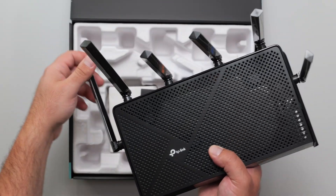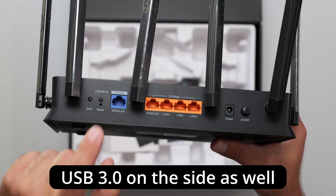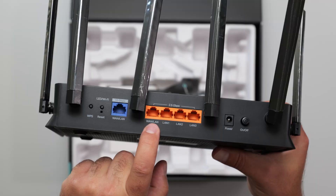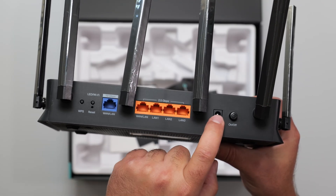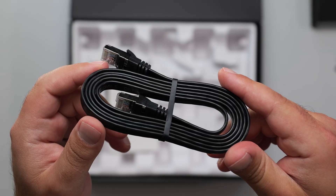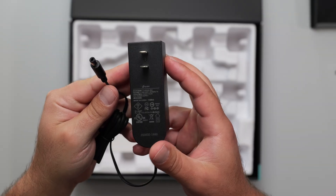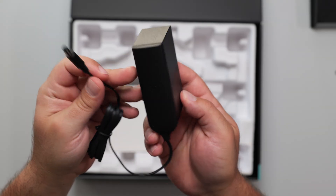The same is true for essentially all of the antennas. We have a WPS button, LED Wi-Fi on and off, factory reset, a 10 gig WAN or LAN port, a 2.5 gig WAN or LAN port, and a 2.5 gig LAN port. We have the power connector and power on/off switch. In the box there's a quick install guide, a CAT 6A Ethernet cable, and the power supply — rated 100 to 240 volts with a 39.6 watt output.